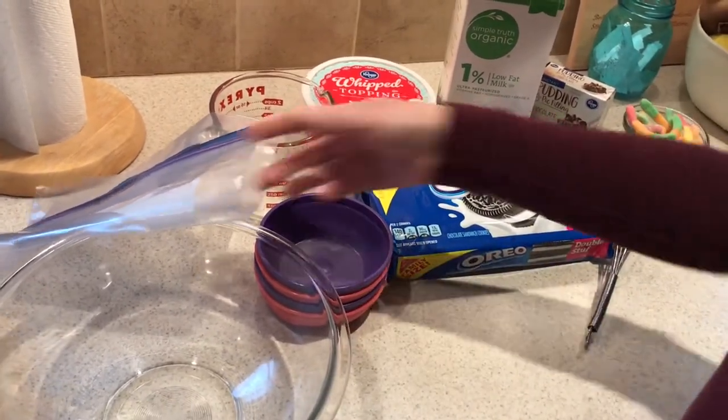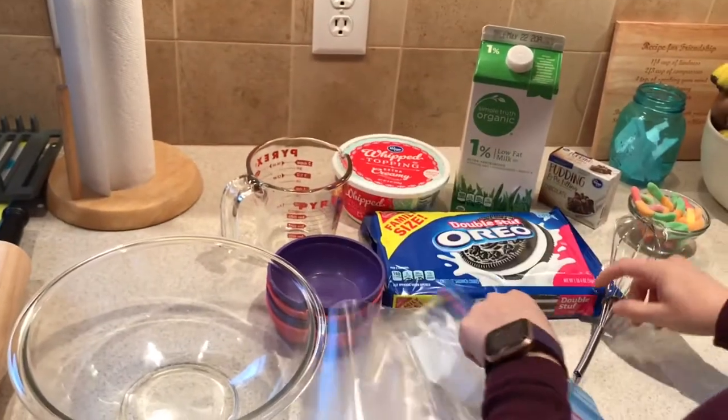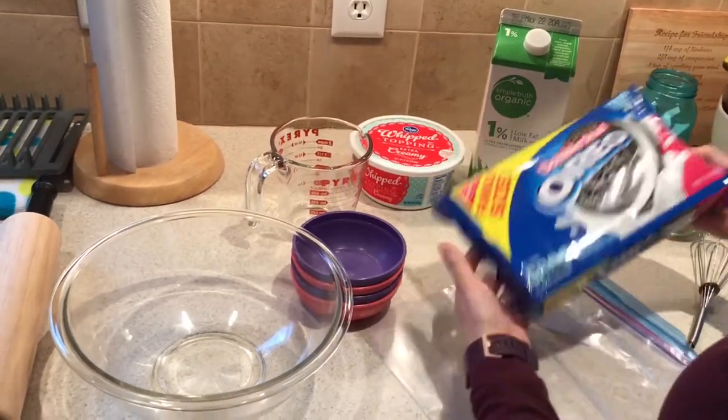We're going to start out with the Oreos. I'm going to go ahead and put all the Oreos in the Ziploc bag. You can have your child use their pincher fingers to open up the bag, and then you'll probably have to help them get the cookies open and crushed.